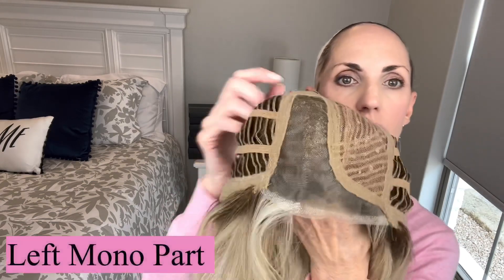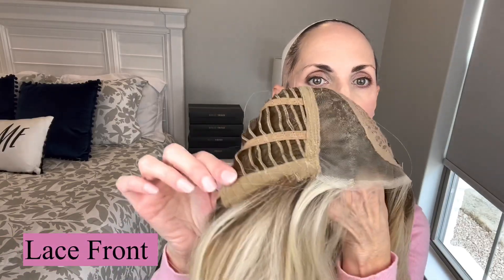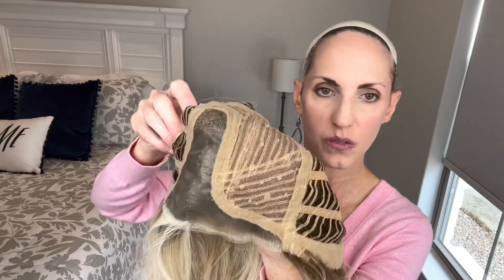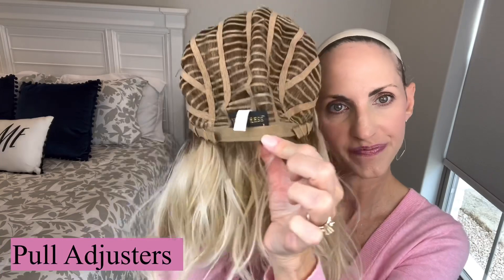I'll pop her off so we can look at the inside of the cap. I'll show you that monopart up close — I still need to open it up a little bit. There is the inside of that left side monopart. She's got a temple to temple lace, which goes from the top of one ear tab to the top of the other. She's got just closed wefting up here, no permatease that I can find on this wig. She has the soft felt ear tabs, plenty of hair for off the face styling. Nice size piece of metal in there. Open weft all through the cap. Pull adjusters. No extended nape — I wish it had one. I think with a five to five and a half inch nape, I'd like to see an extended nape personally. And then she's got plenty of stretch.